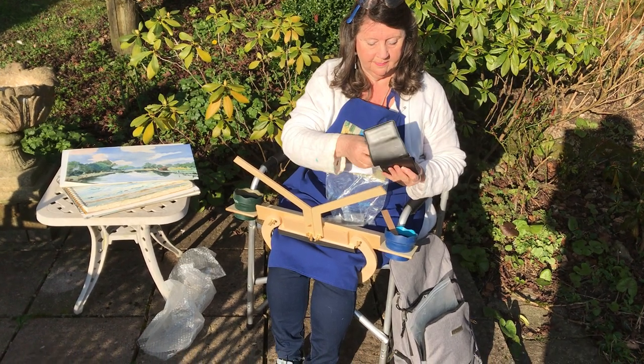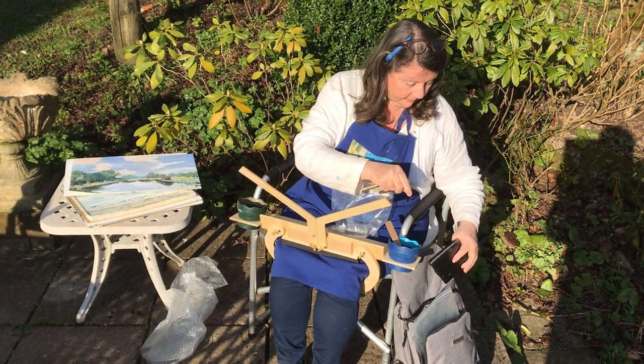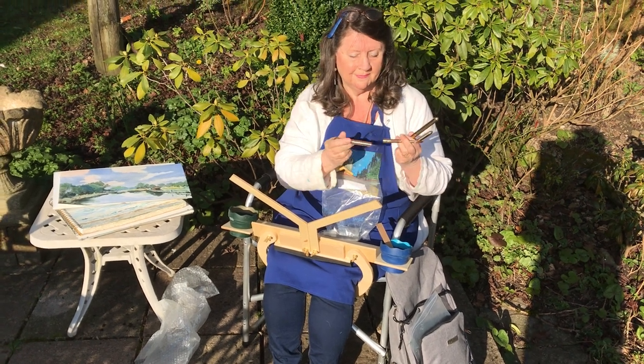We've got various bits of equipment here. Obviously if you're left-handed you'll want to do it the other way around, with your brushes and bits and pieces on the right and your water on the left.